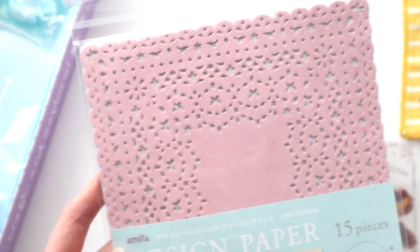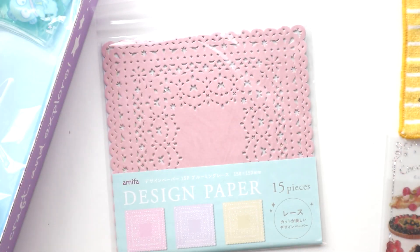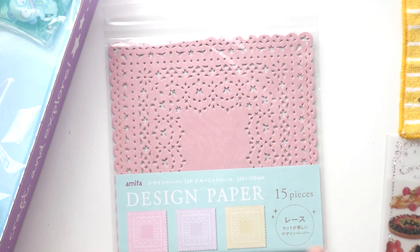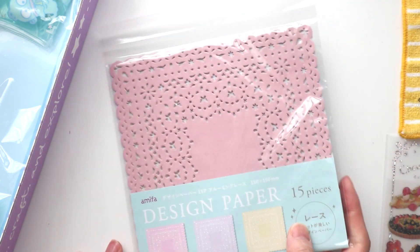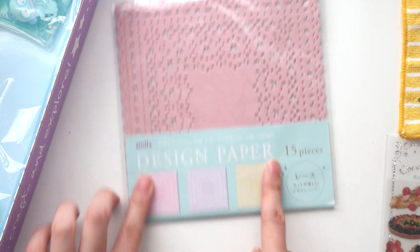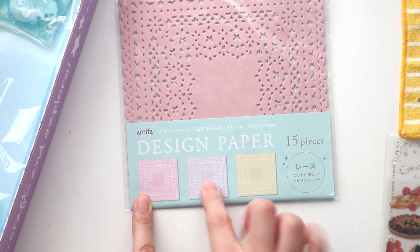And we have some lace paper. If these are circular, they're really good for putting in your cups or saucers as a little coaster, but it's a lace design so it's really more for crafting and journaling. I wouldn't really use it for origami, but it's cute. You get three different colors: pink, purple, and yellow.